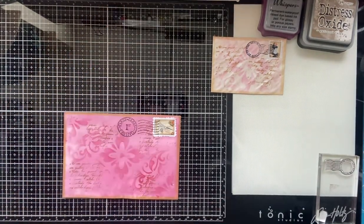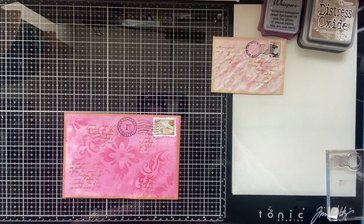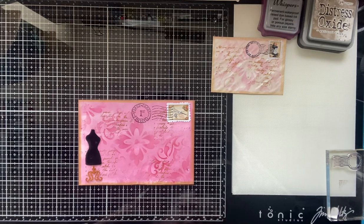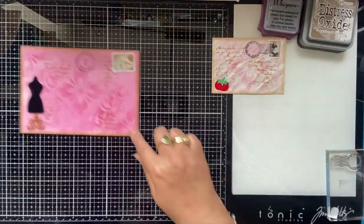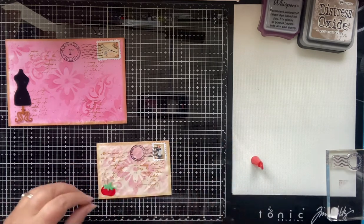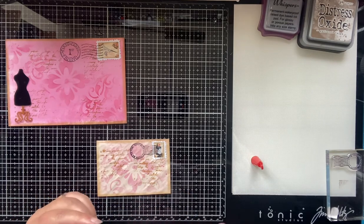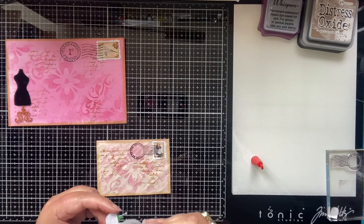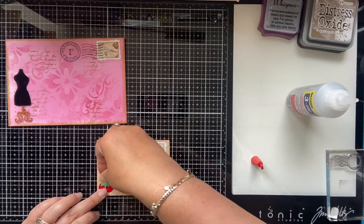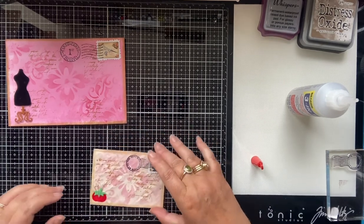You can leave them as is if you want, or you can find some little bits and pieces and put them on. If you've got some little fussy cuts you can just add them onto your envelopes. I've got a little pin cushion image I might put on here — I think I quite like that on that one actually. I'll just glue that in the corner there.